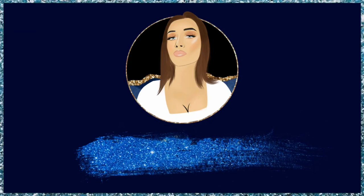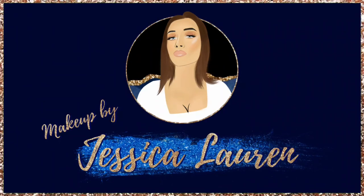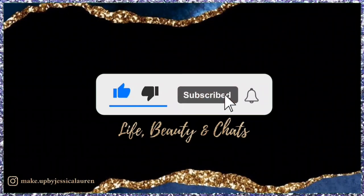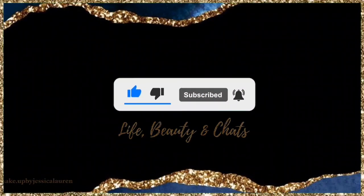Throughout next week I hope you guys will subscribe, comment and like. I'll see you in the next video!